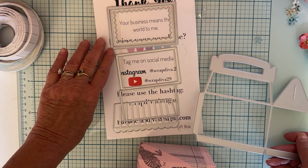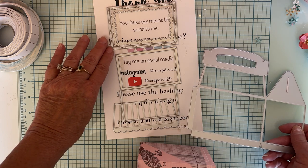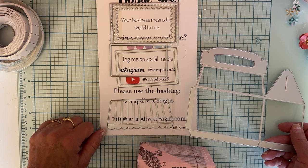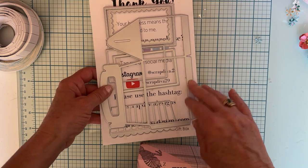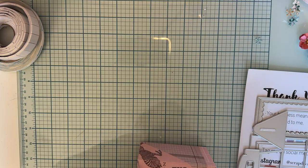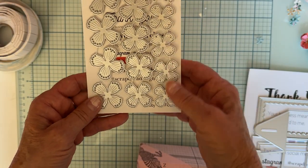I used this stitch piece right here - the square one - for the bottom piece. And then you've got your roof right there, so you can layer that up. It turns out really cute - a really quick and easy die to put together. Fun stuff!